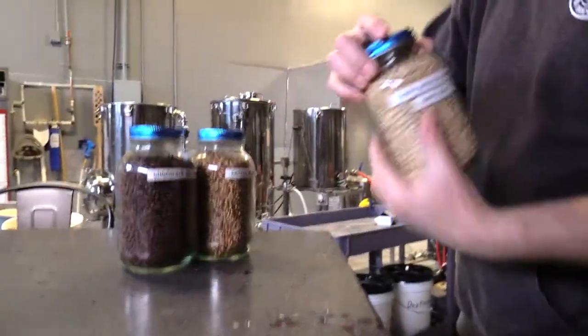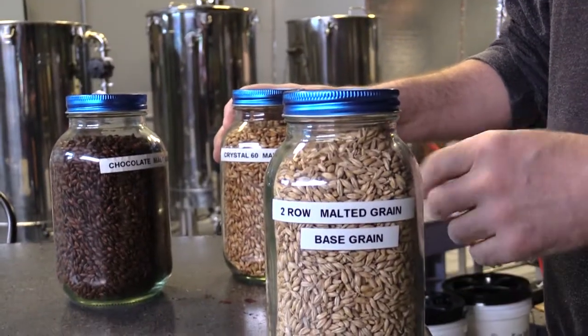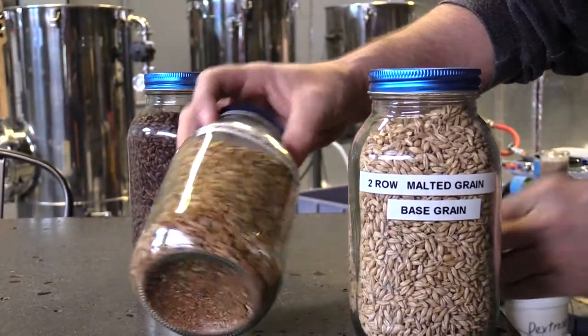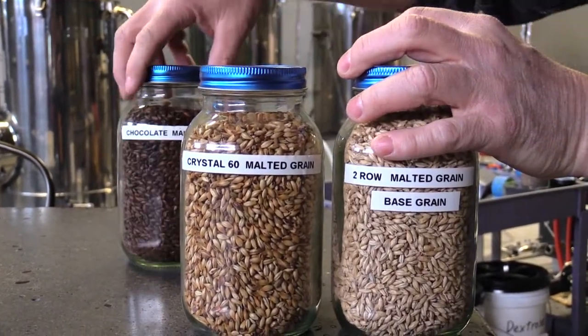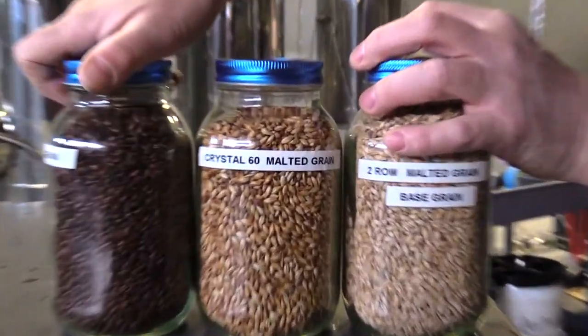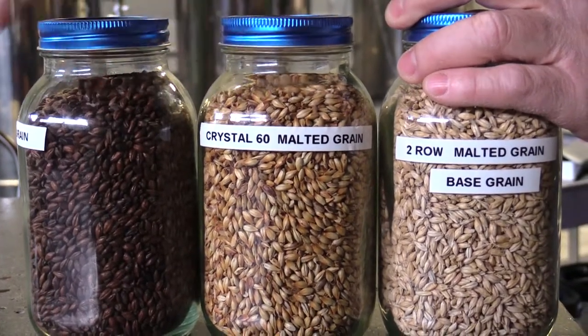There's hundreds of different grains and hundreds of different hops and hundreds of different yeasts out there, and your combinations are almost endless. Here's a regular two-row, and 90% of your recipes is just a regular two-row. Then you get into your roasted malts like a Crystal 60 — you can see the color difference, it's more red. And then if you go a little further, it's all roasted up even more. Same malted barley, it's just roasted at different levels.